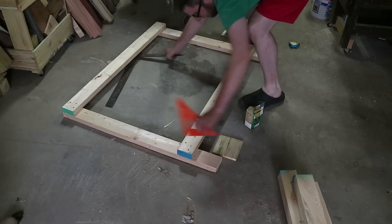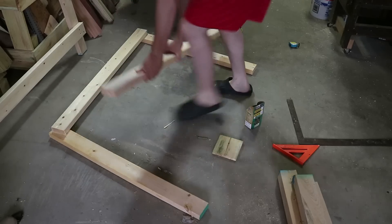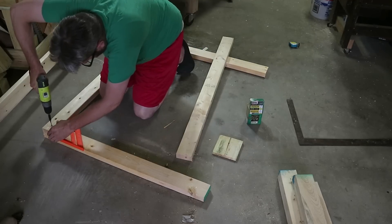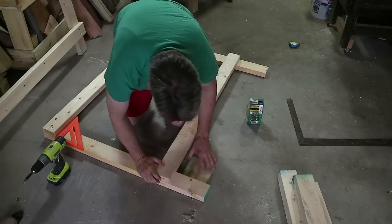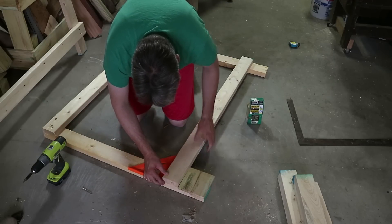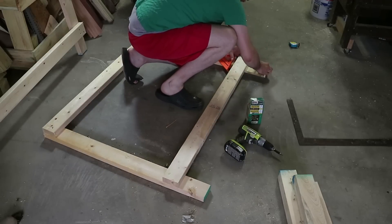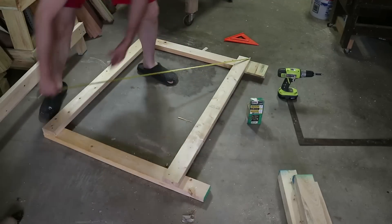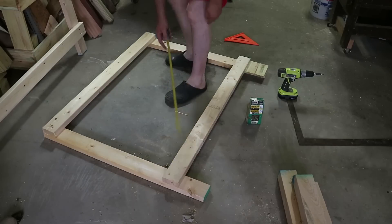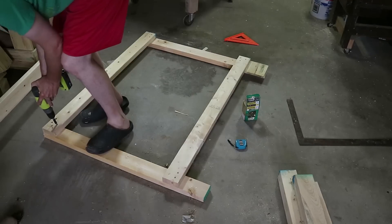So I'm building two of these and I'm going to join them together. No glue on this project — it's shop furniture, it's not going to take a whole lot of abuse, and I want to be able to knock it down in the future because I'm sure it won't be a permanent installation. I'm using that spacer to make sure the bottoms are the same. I like to use spacer blocks and stop blocks when cutting rather than a tape measure. I'll do some cross-measuring to confirm it's on point, then screw — I put three screws in each joint, no need to overkill.